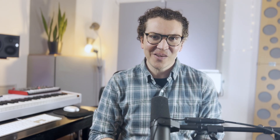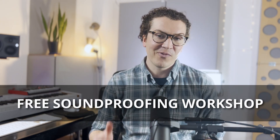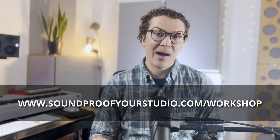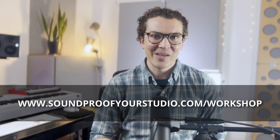I hope you've enjoyed this soundproofing lesson on whether or not to use green glue. If you're interested in building a soundproof home recording studio right the first time, check out my soundproofing workshop — you can watch it for free at soundproofyourstudio.com/workshop.